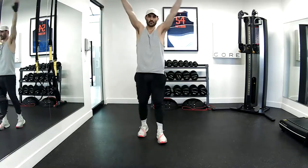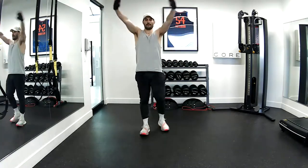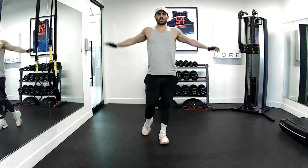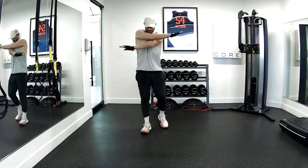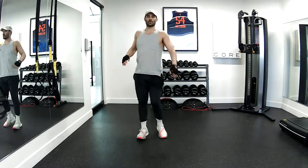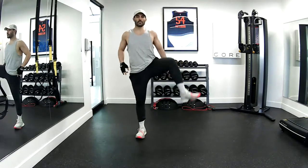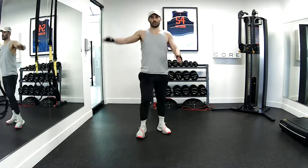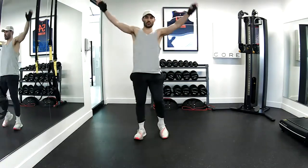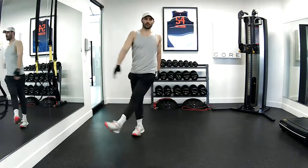Big circles. Switch directions. Let's cross back and forth. Hip rotations. Reach. Switch. Kick throughs side to side.